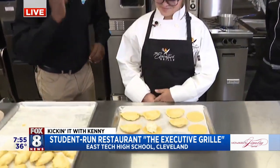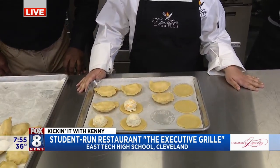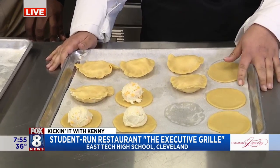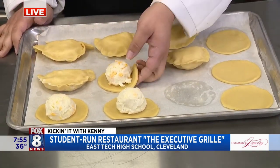What do we make today, Makayla? Pierogies. All right, starting with your dough. The dough is made with sour cream, eggs, and butter. And the filling is potato and cheese.